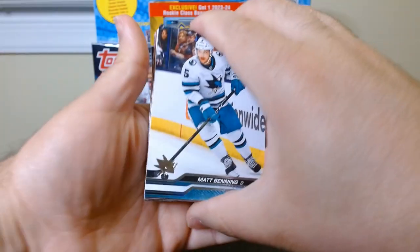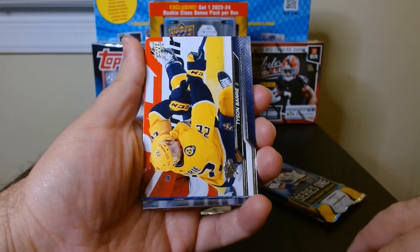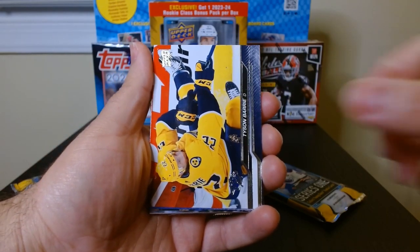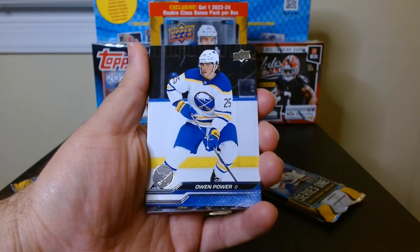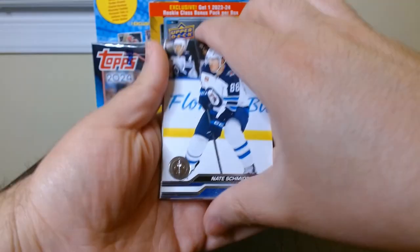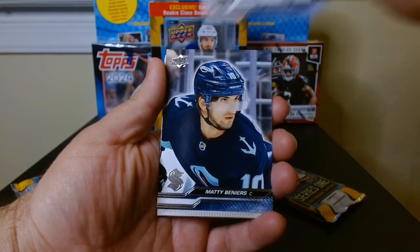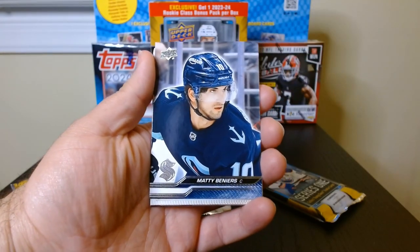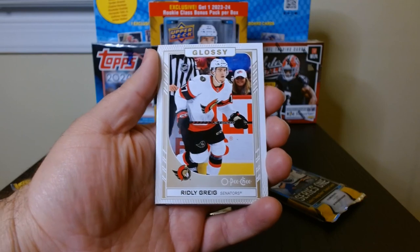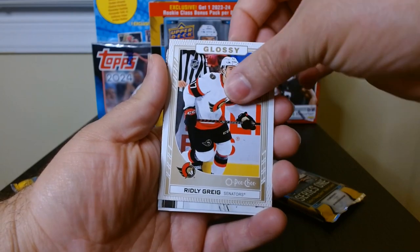Pack number three — upside down again. Matt Benning. Upper Deck always looks good — I love Upper Deck. I wish they were involved in other sports because they used to be my favorite company for basketball. They still do a very good job with hockey. Here come our inserts — another glossy, Ridley Gregg for the Senators.